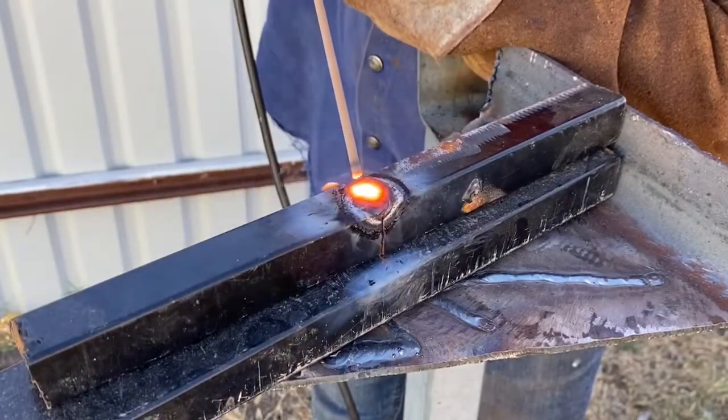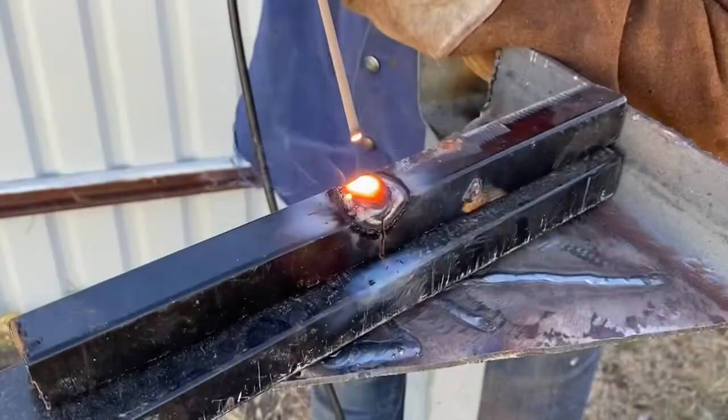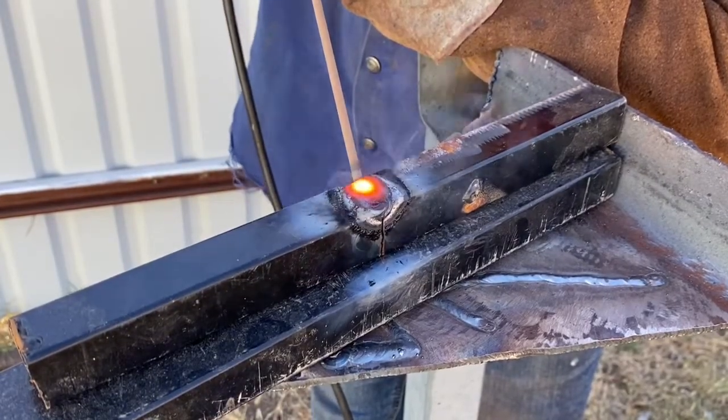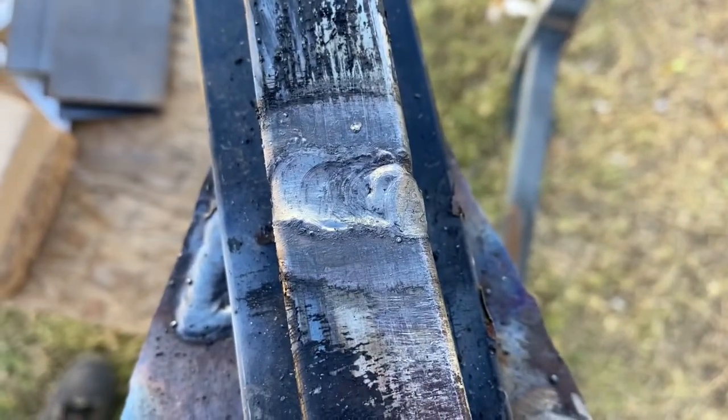Try to keep a constant pattern and keep the rhythm going. Wait till the end and I'm going to show you the final results of how this weld looks. Check it out — what do you think? This is for the beginning welder: how to weld thin metal.